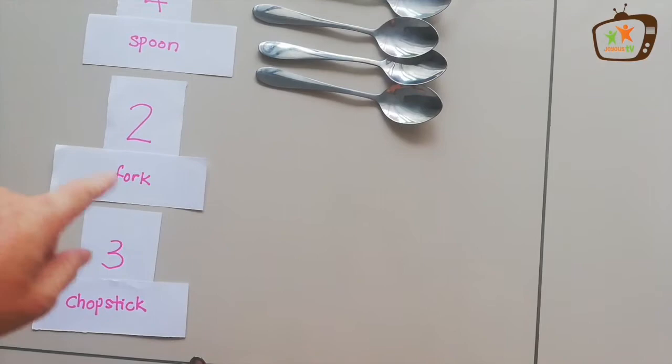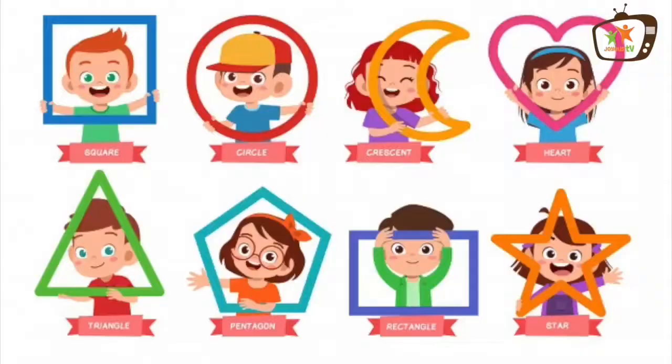Two forks. One, two. Three chopsticks. One, two, three. Good job.